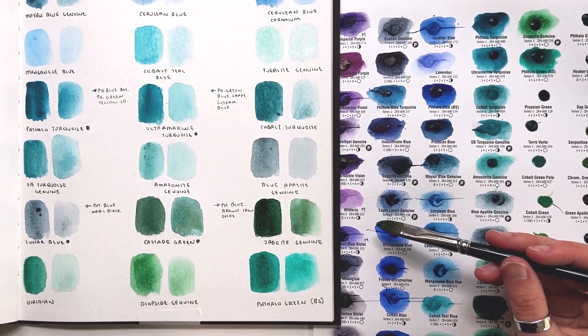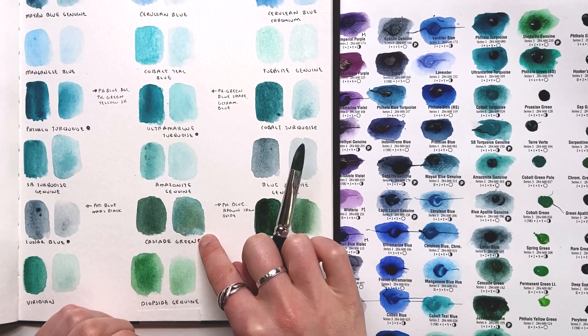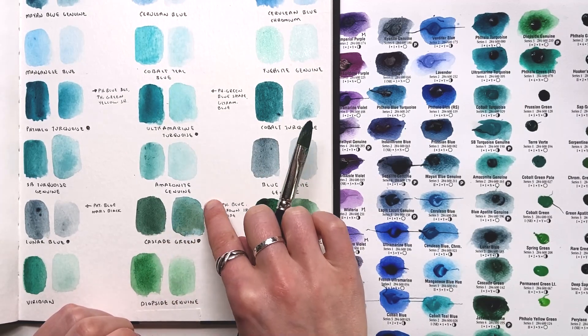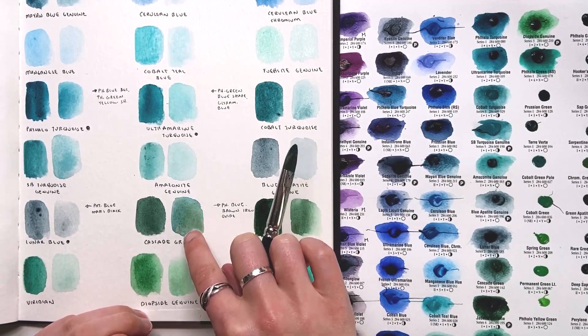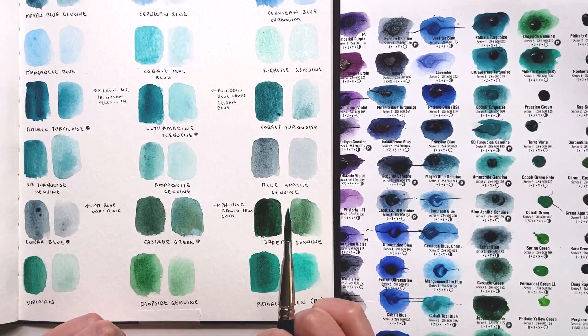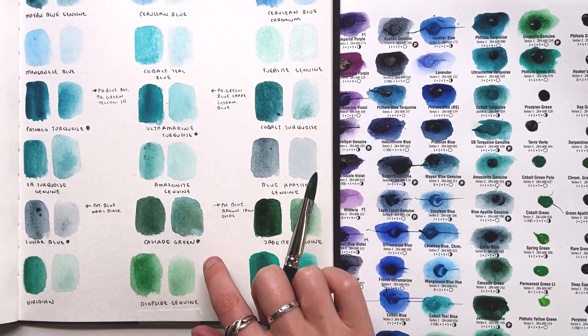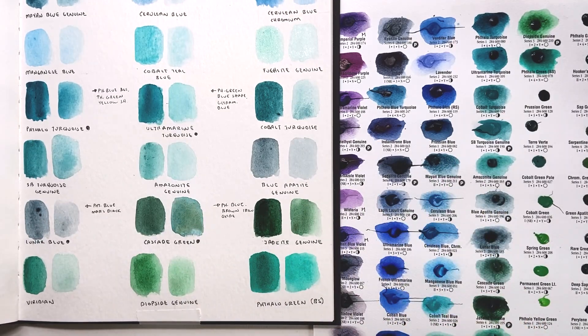It's not something I go to too much other than that. But that brings us to the conclusion of this page. You can also see the Cascade Green — that settling happened in that more wet and dilute swatch, so that brown iron oxide is settling over here and the phthalo blue is being pulled and staining elsewhere. That's why I don't like that color; that separation ends up being a little too artificial for my liking.